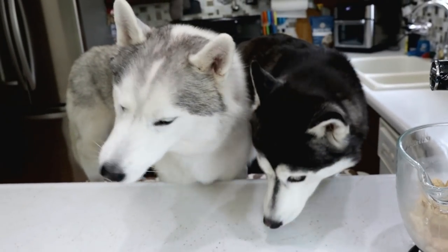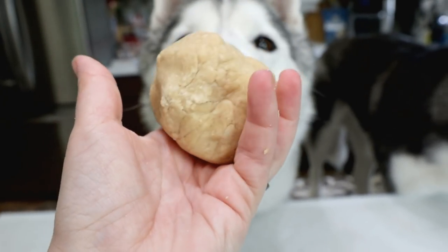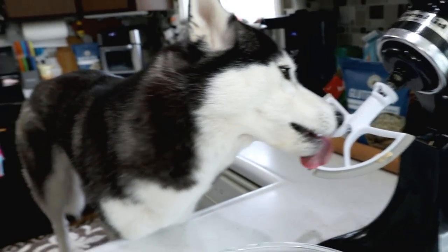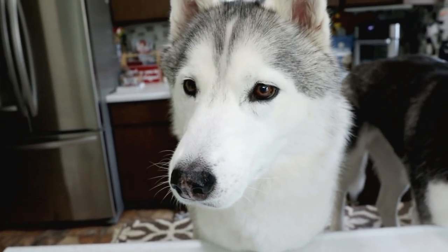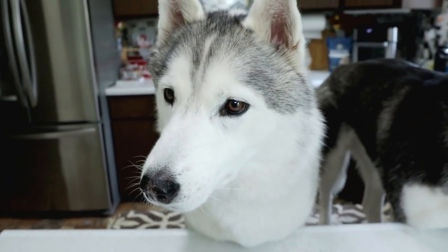Alright! Let's make it into cookies now. As always, you're going to want your dough ball to be non-sticky — you'll notice it's not sticking to my hands. If it's sticky, add a little bit more flour. If it's too dry and it cracks, add just a little bit of water.